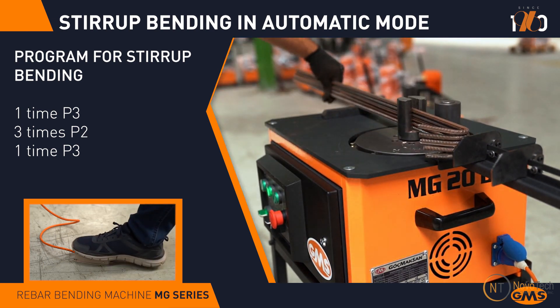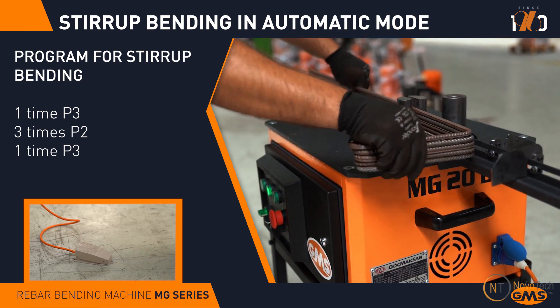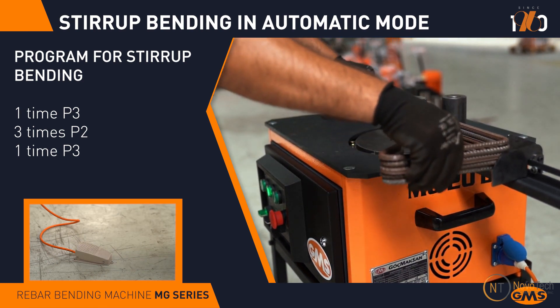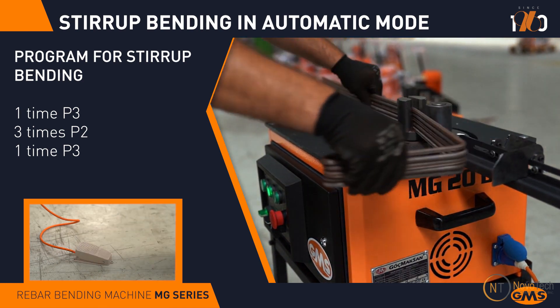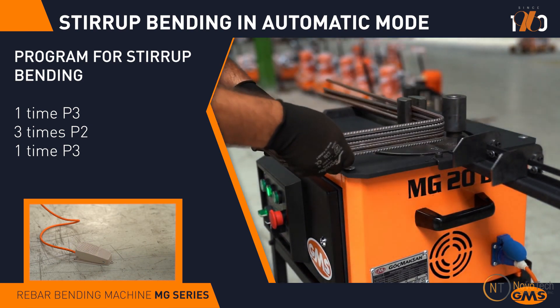The MG20 model is equipped with a backstop for easy length adjustment. The automation allows you to simply press a pedal and move the rebar to the next bend position, and the bending angle will change automatically as programmed.